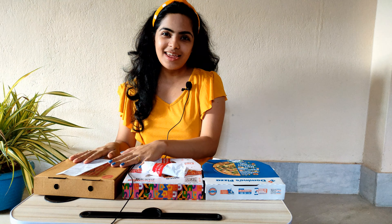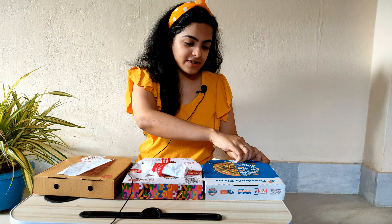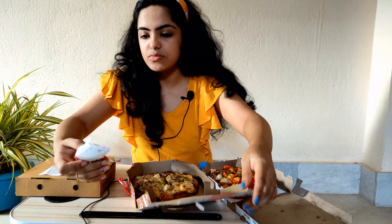This is Pizza Hut, this is Chicago Pizza, and this is Domino's. I have ordered regular size for all three and all three have the same kind of topping. This one cost me 269 rupees, this one was 300 rupees, and this one was 400 rupees. Coming to delivery speed, all three were delivered at around the same time — about a 5 to 10 minute gap between them. Let's taste and see how it feels.